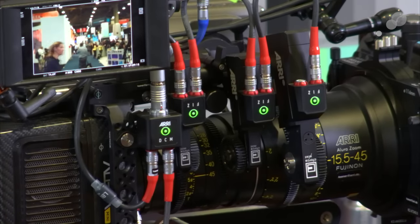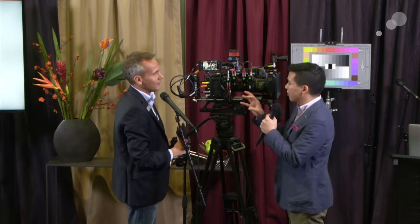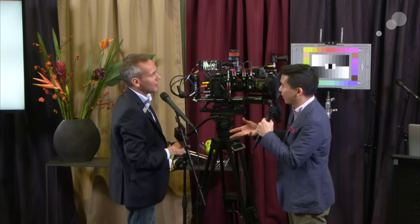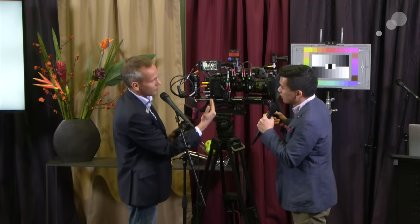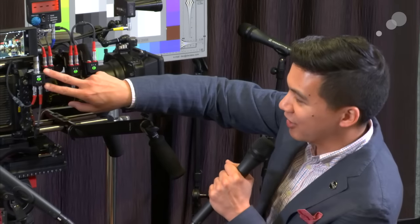That automatically syncs up with the WCU4. So when you tell a motor it's the focus axis and you turn the focus knob on the handset, the focus motor responds accordingly — very easy for setup. Through the handset you can also assign and control the torque and direction of each motor.